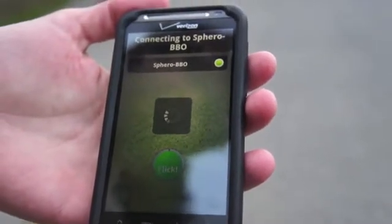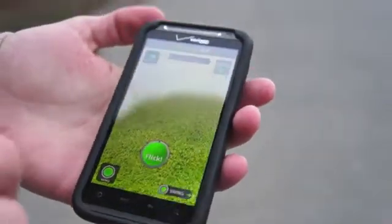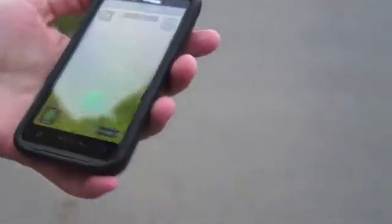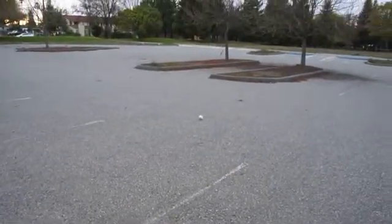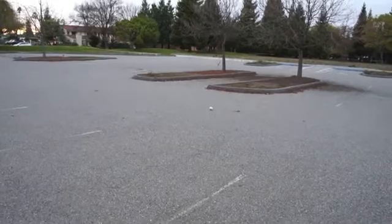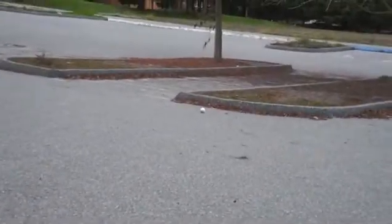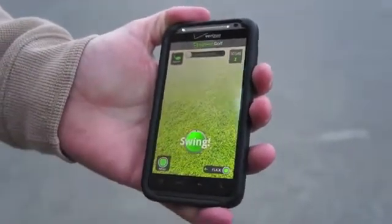Now the last app we're going to show you is the golfing application. There are two ways to golf. In practice mode you swipe up on the screen and that controls the trajectory and speed of the ball. In swing mode you use your phone essentially as a Wiimote — you physically swing your phone and then off the ball goes.